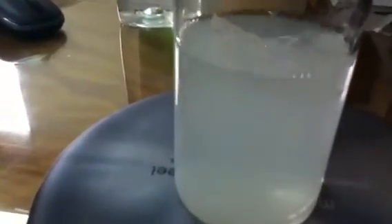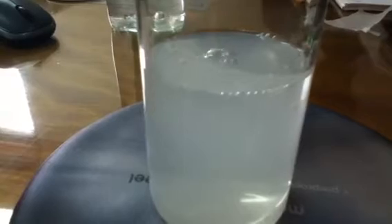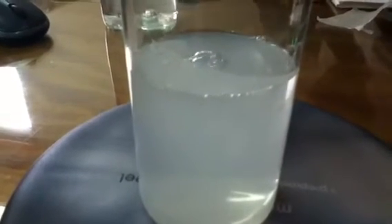Is it dangerous, this water? No, it's biodegradable. You should not drink it, but if it goes inside the soil it's perfectly fine. It's not dangerous for the environment.